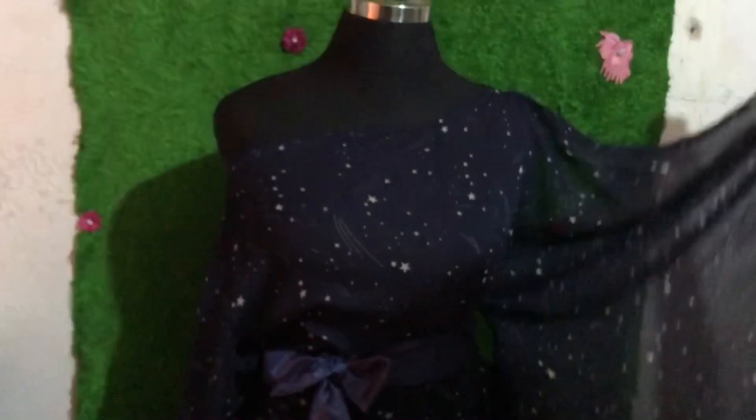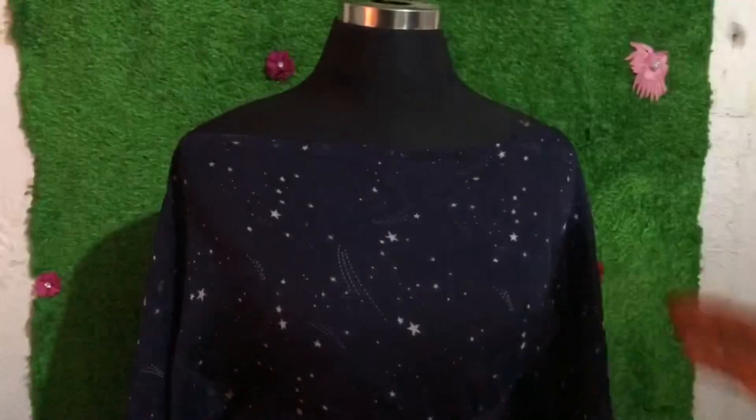Good day, wonderful people! Welcome back to the channel — this is Uglo Fashion. Today we'll be learning how to make a butterfly mini gown with a keyhole. You can wear it as a symmetric neck or as off-shoulder. There is a belt attached to it, so please stay till the end and enjoy the video. Like and share the video as well — thank you very much.